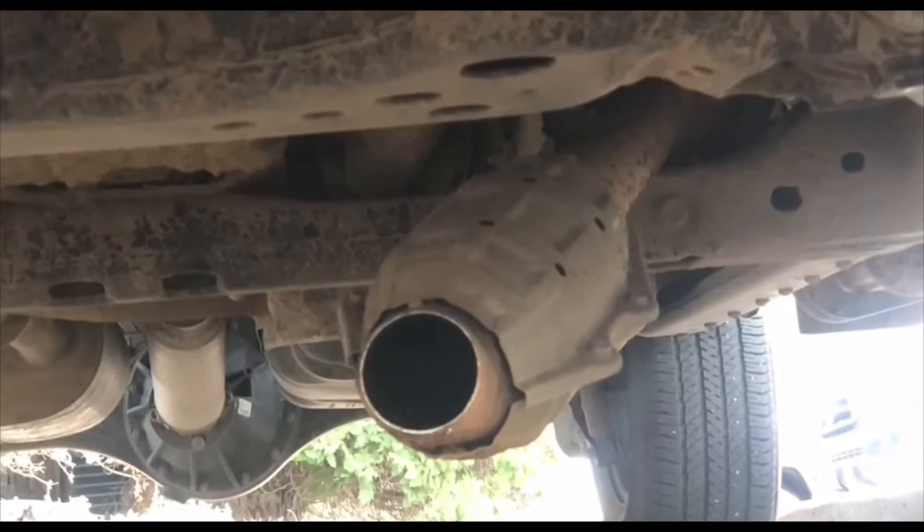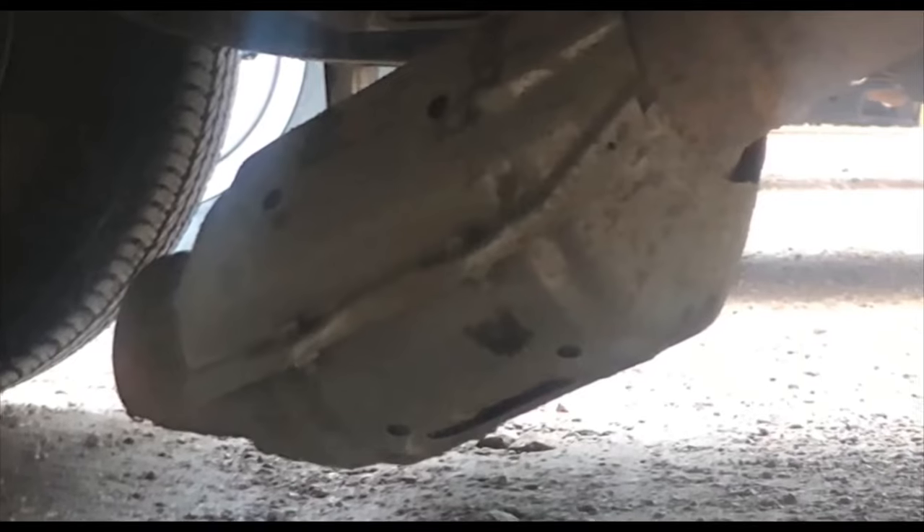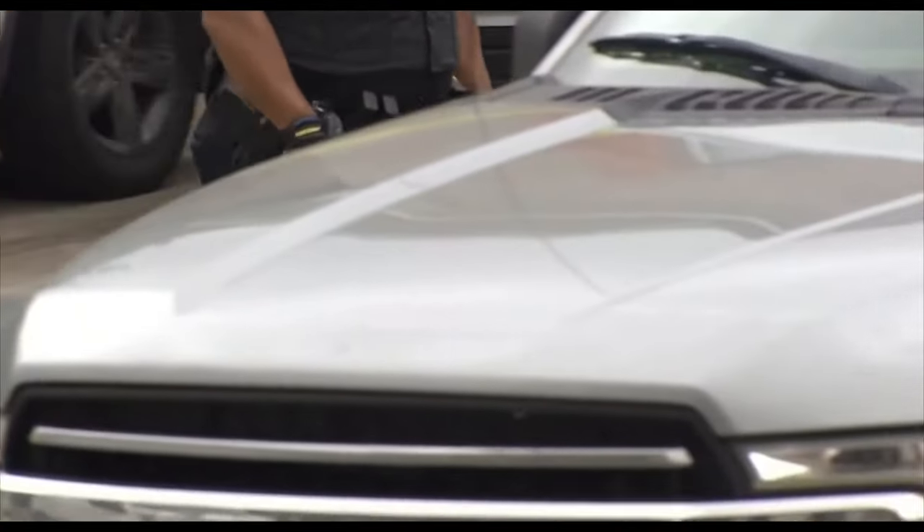This isn't what you want to see when you look under your truck first thing in the morning — your catalytic converter seemingly hanging by a thread. A problem that seems to be getting even worse: catalytic converter thefts. Police say thefts are up nearly 400%, with law enforcement wheeling out barrels of catalytic converters.